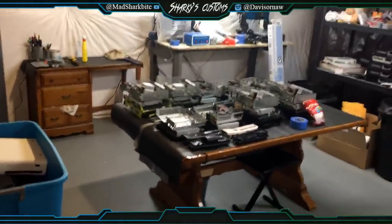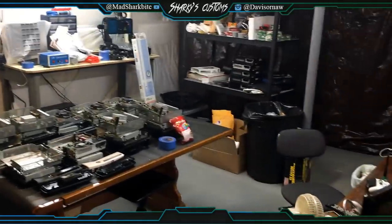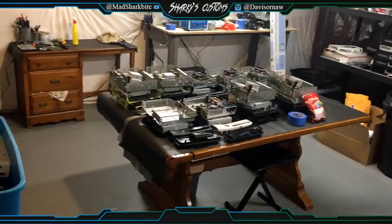Hey guys, what's up — Davis here. I wanted to make this video to show you guys my work setup, where I work, some of my equipment, and all that stuff.